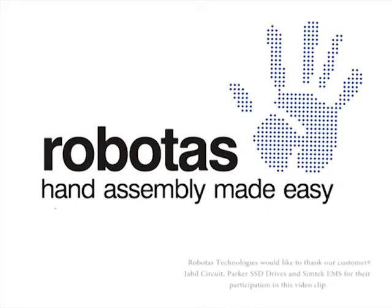For more information on Mascot or to view the rest of our hand assembly product range, please visit our website.